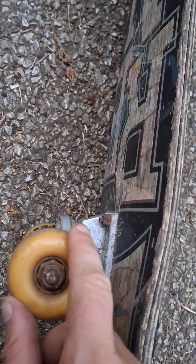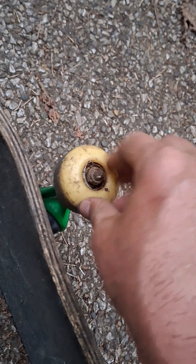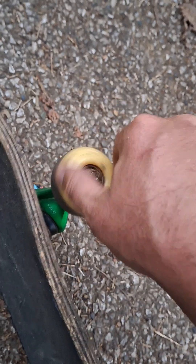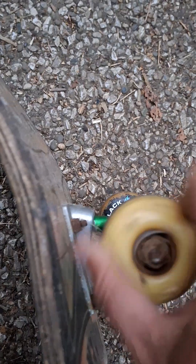That's a ceramic bearing. So that's what you're going to do — you're going to pull these shields out. You don't want the shields in your bearings at all. And don't ever put grease in your bearings because it makes them go slow. Look how junked up this is. This is because it's not full ceramic — this has got rust.